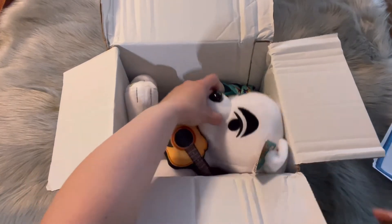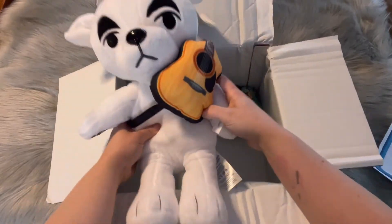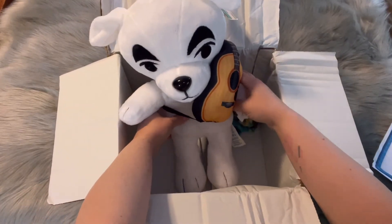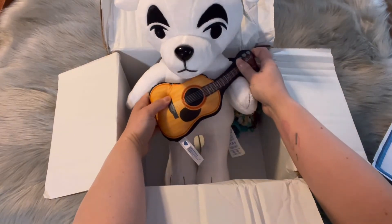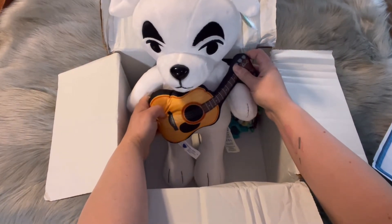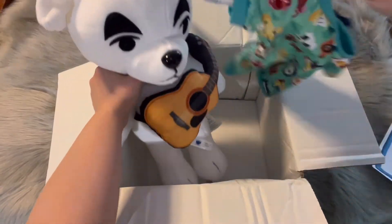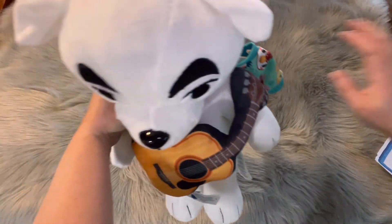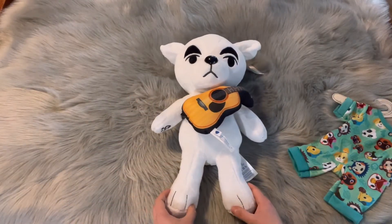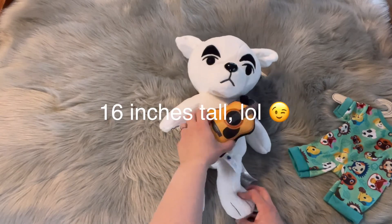Oh my gosh, you guys, check him out! He's so cute — can you see his little face? Look, he's got a little guitar, his little face is so cute, look at his little eyebrows! So cute. Let me get the box out of the way. I also couldn't resist these cute little adorable jammies. I just want you guys to see how cute he is — I think he's about maybe 12 inches tall.